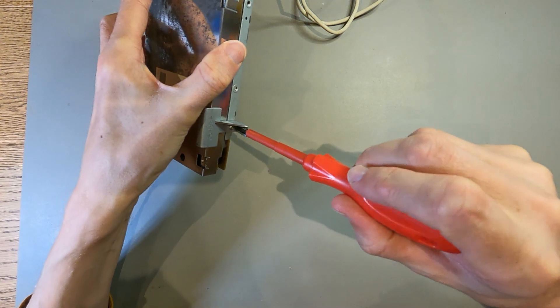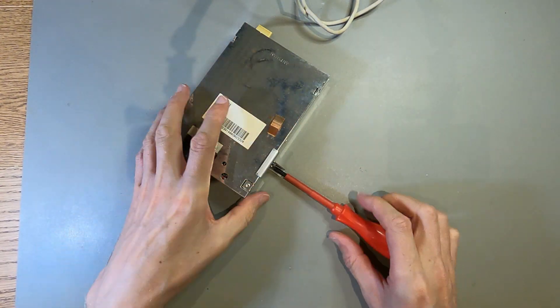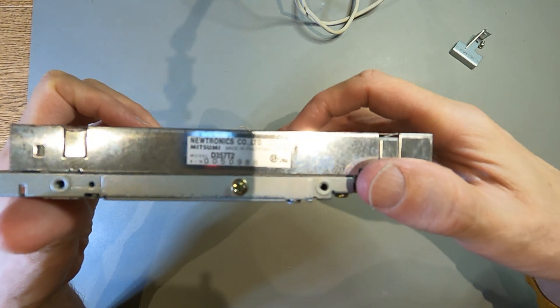So just take this bracket off to start with. Once I've got this off, I can get the top off. Mitsumi Co. Ltd., model D357T2.